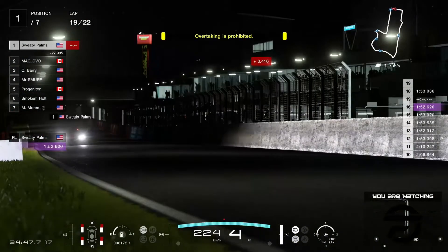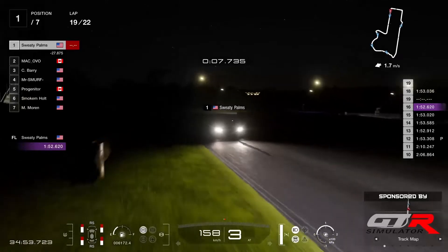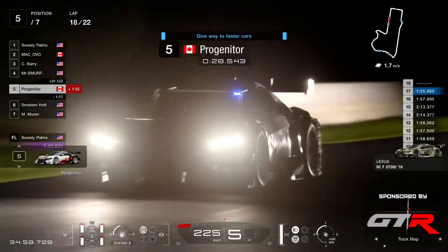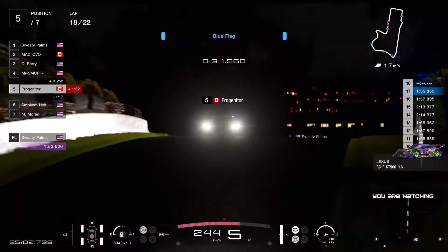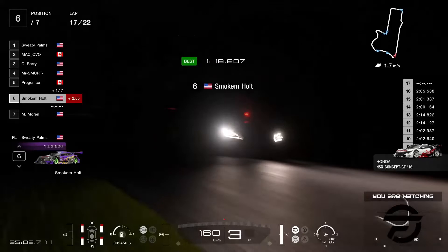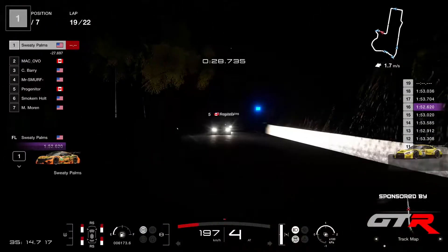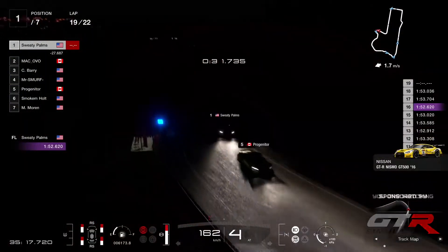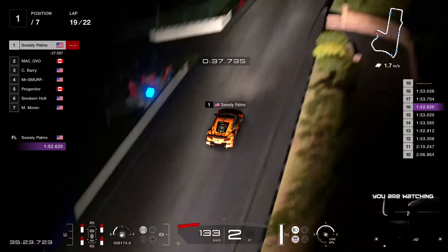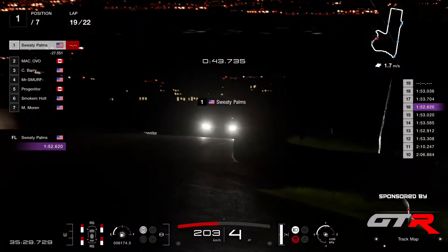We have a yellow flag here — someone spun at Hell's Corner. Sweaty Palms is going to get past him now. Can we see who it was? That was Progenitor. But none of them have damage to the car. And because now they're being lapped, it's a bit tricky to know who's who. Sweaty Palms just putting a lap on Progenitor who's in P5.